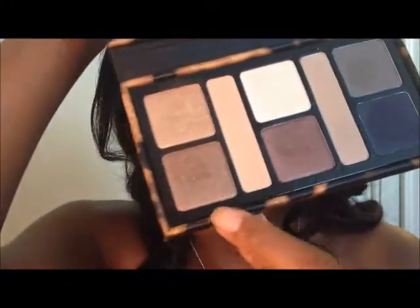After we've done that, we're going to go into this Tarte Amazonian palette and take this shade right here and place that all over our lid, right on top of where we put the Swiss Chocolate.